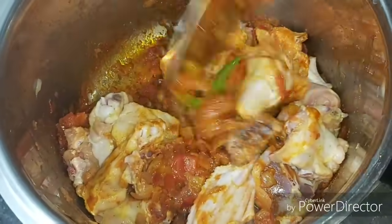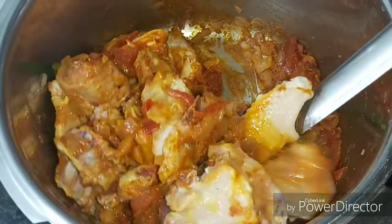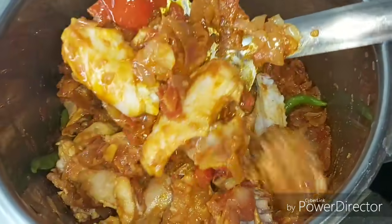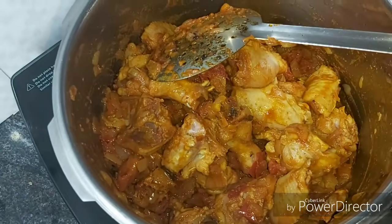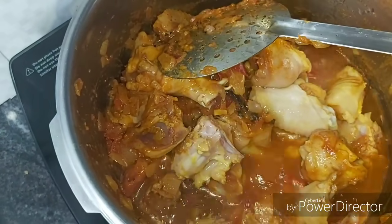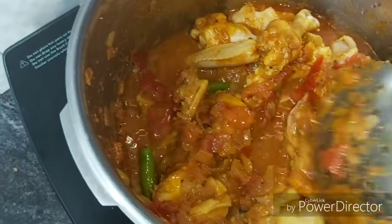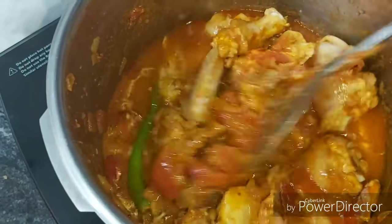Mix well with the masala. It is very nice. You can mix the chicken — try to cut it a bit and mix it with the masala. Make it flat and a bit more even.